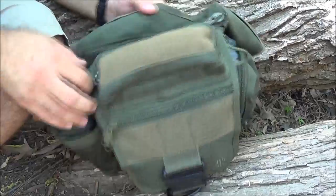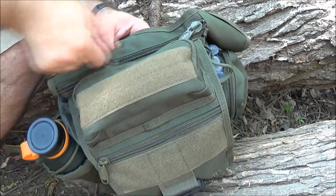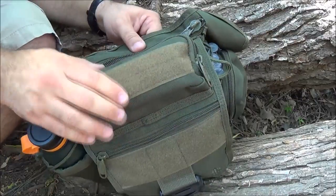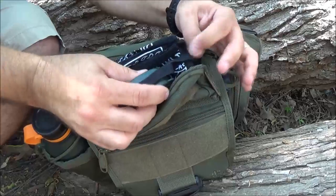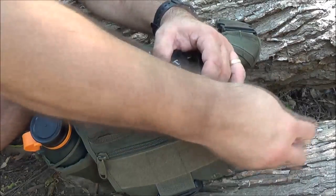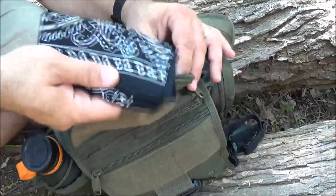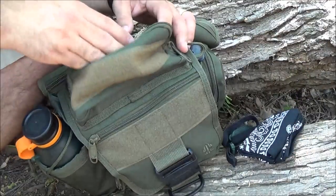Across the top it does have Velcro there. You could put a name tape if you wanted to, or I've seen people put their blood type - just different things like that. In this top pocket right on top I like to carry my headlamp. I keep a bandana in there as well - multiple uses for bandanas.